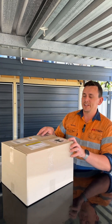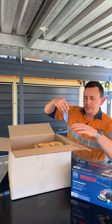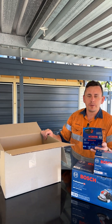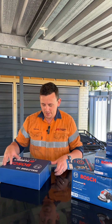Hey guys, Brenton here. Recently Bosch sent me out this box of goodies. We've got a Bosch 18-volt grinder, battery charger, Bosch Procore 18-volt 8-amp power battery, Bosch Experts cutoff wheel, as well as a goodie box by the looks.